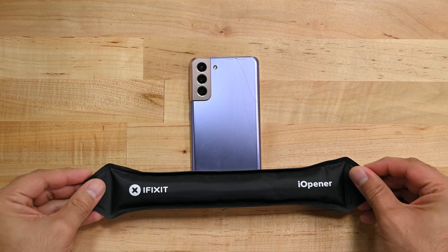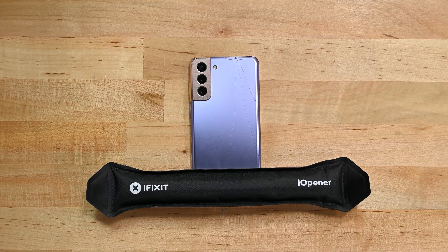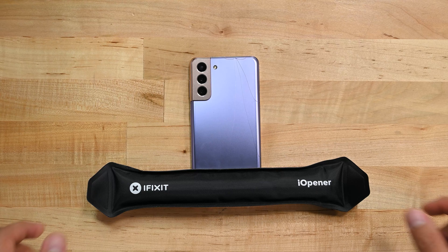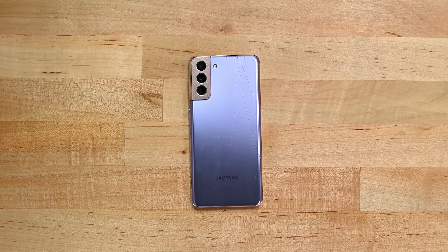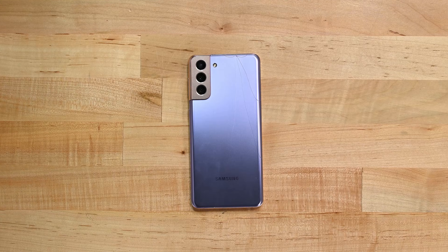With the phone switched off we're going to apply the clear side of a hot eye opener to loosen the glue on the rear bottom edge of the phone. If you have a cracked back panel like ours and your suction cup isn't sticking, you can use clear packing tape to cover the cracked areas to help your suction cup.